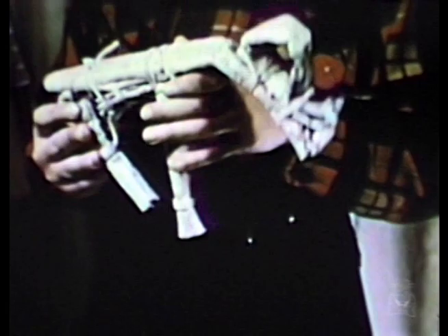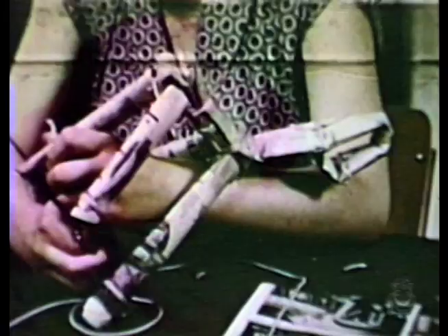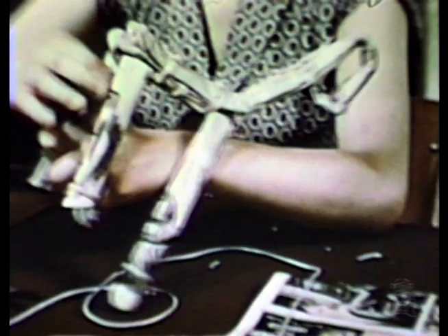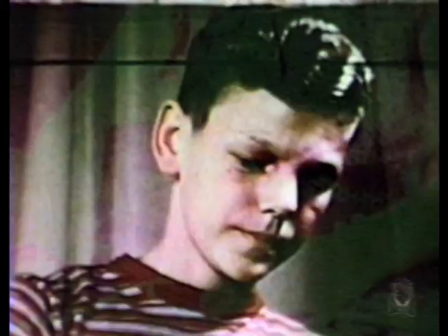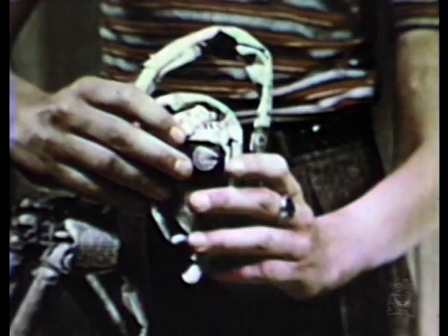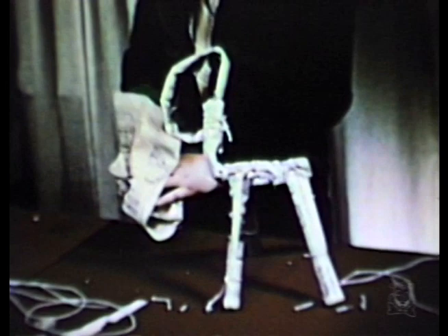Here we are working on our anemules. We're trying to give them weird and interesting shapes. By the way, here am I — I'm stuffing the head of my anemule to make it look bigger. And that's my pal Bob. He's enlarging the body.